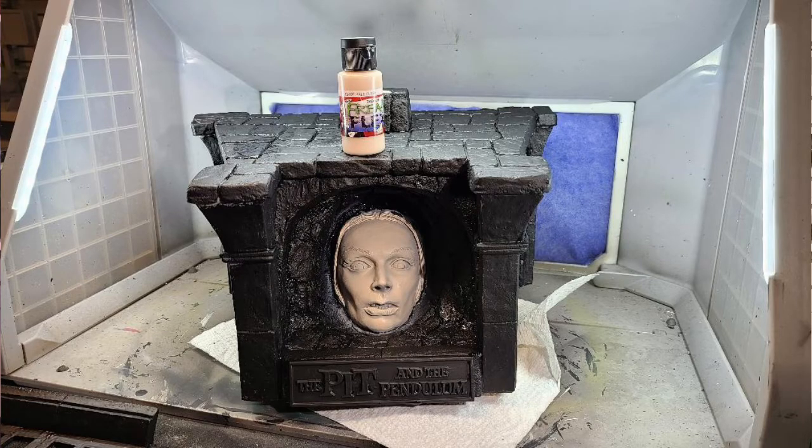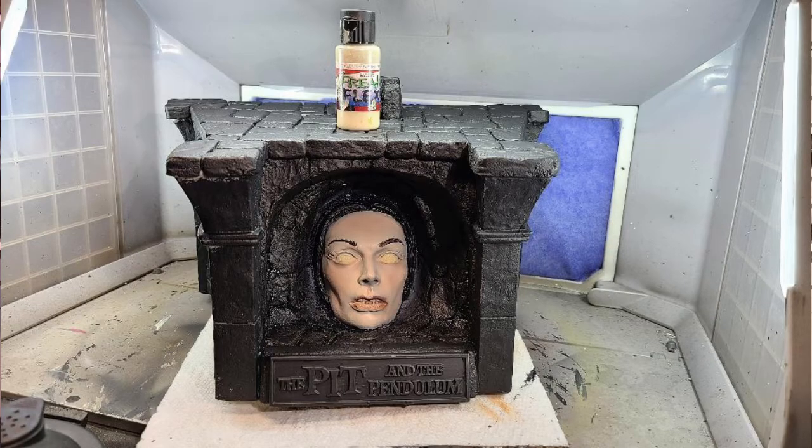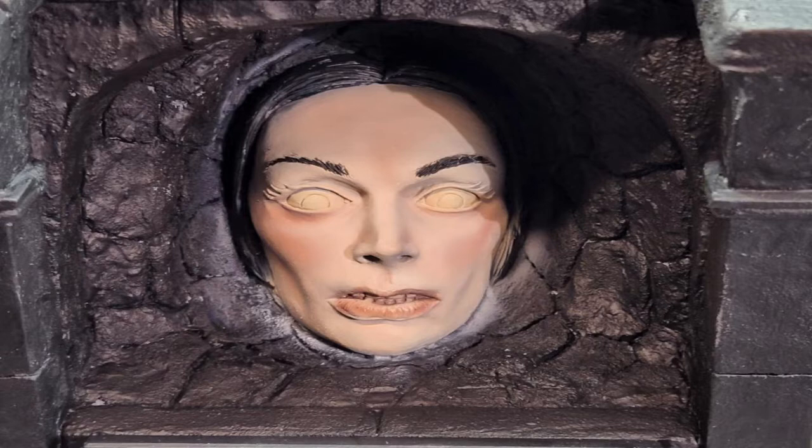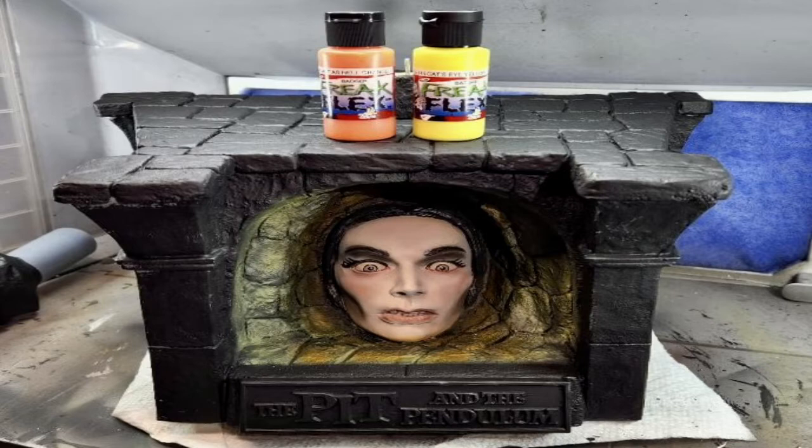I began highlighting the face using Freak Flex Pale Flesh and shaded using Garage Us Transparent Mars Red. Next I base coated the eyes and teeth using Freak Flex Bleach Bone Tan. I then added more highlights with Rose Flesh and Pale Flesh, more shading with Transparent Mars Red, painted the eyes with Freak Flex Body Bank Black, used Freak Flex Mummify Brown for eye color, and Body Bank Black for the pupils. The lower eye area was painted using Garage Us Tongue, with shading under the eyebrows using Transparent Black.